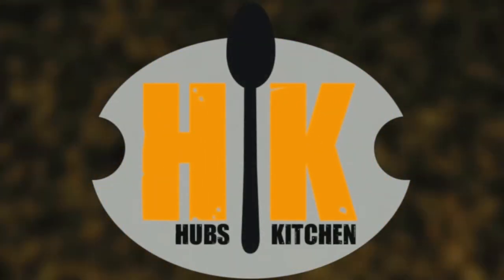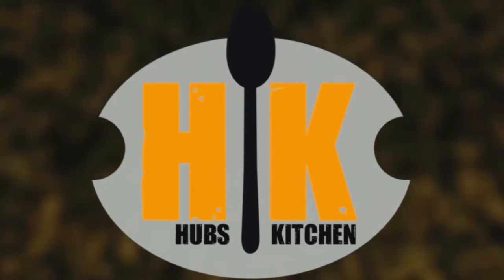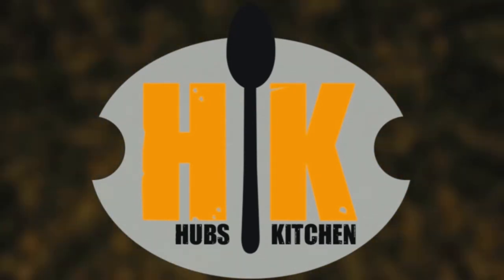Hi, I'm Nicole and I'm Renee. Welcome to Hub's Kitchen. Today we are making mousetraps.